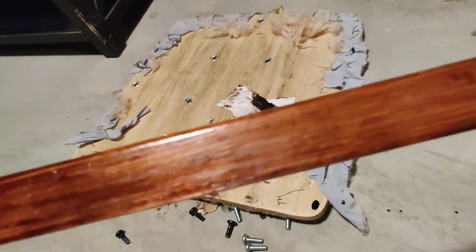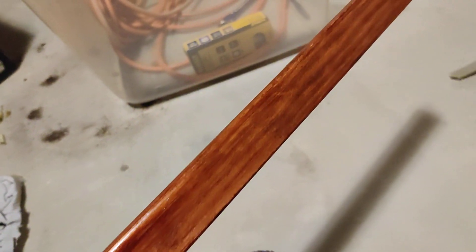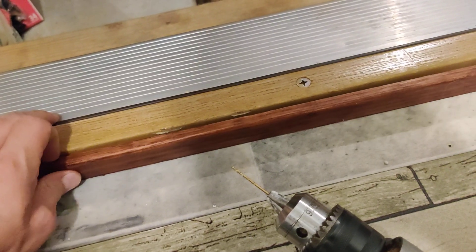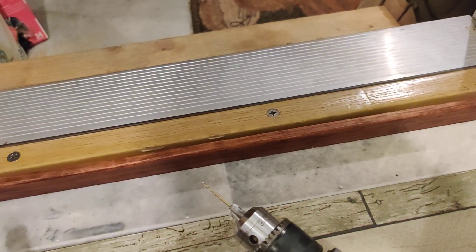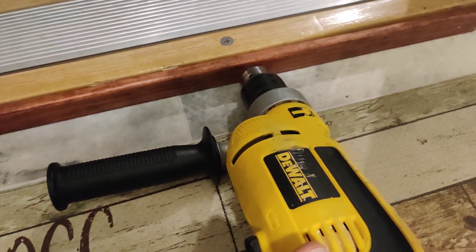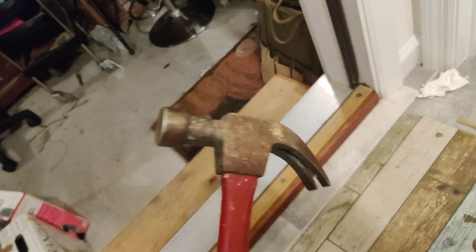Here's the final product. I think it looks pretty good, and it'll be protected from the elements or whatever. Good enough. Now we're going to pre-drill some holes and nail it on in. I should have known that my wife was going to yell at me for pounding at 11:30pm, so we're going to use screws instead.